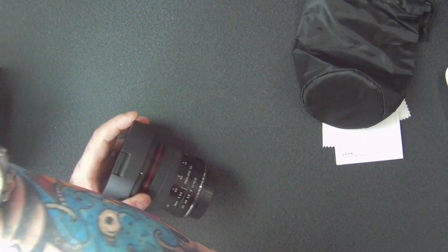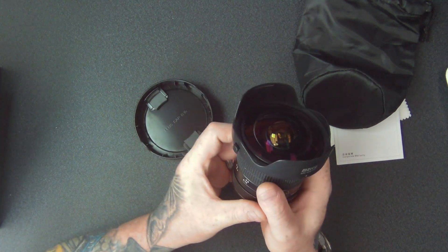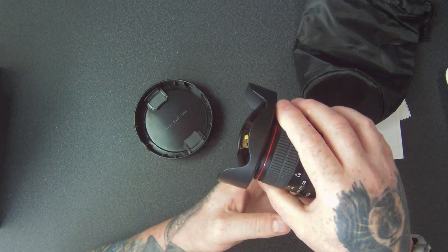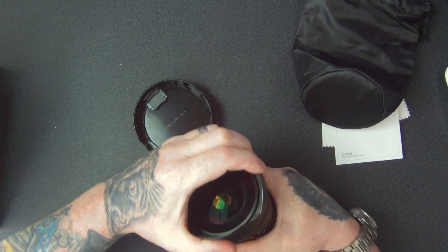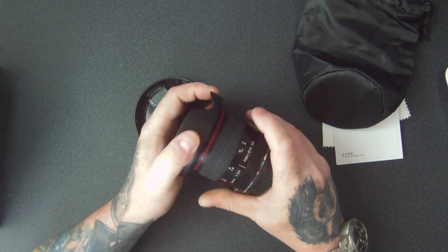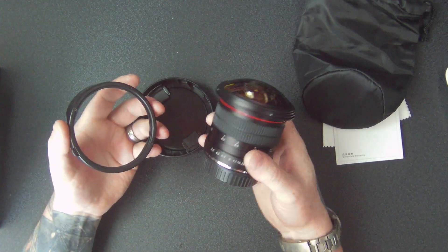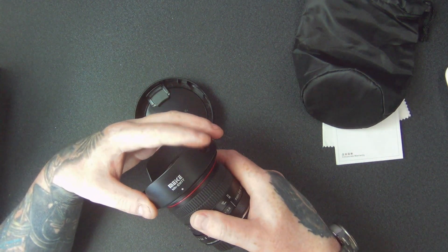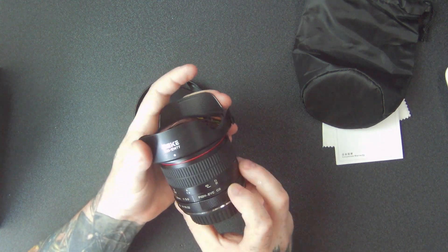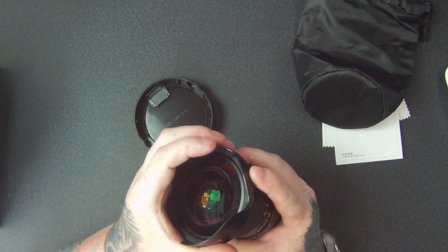It's got some weight to it. Let's take the cover off — you can see the lens there. This part comes off as well. See how round that is — it's unbelievable, looks like it's on a submarine. There's a click there to lock in and lock out as well.